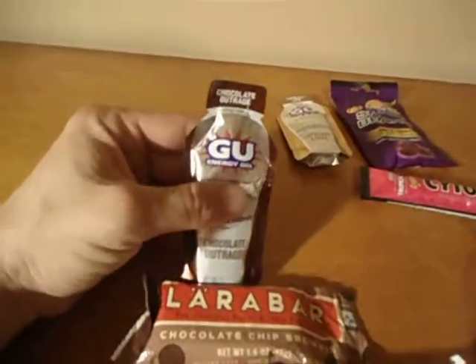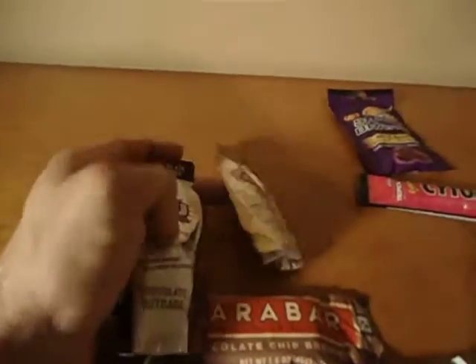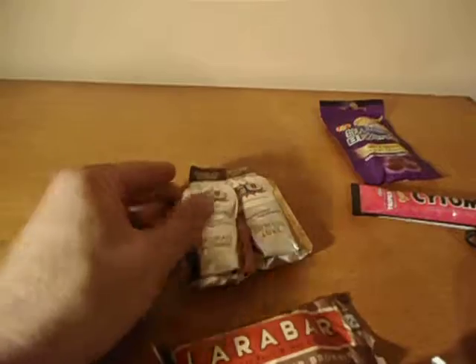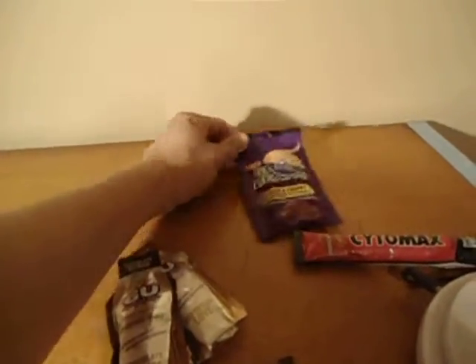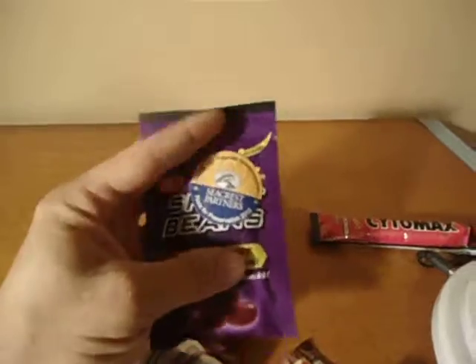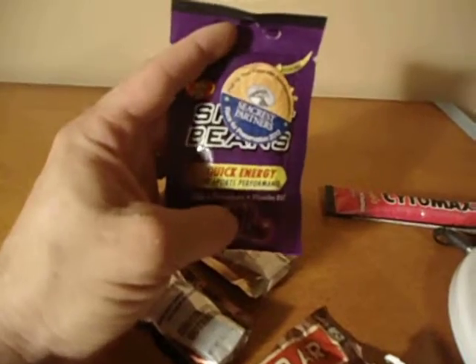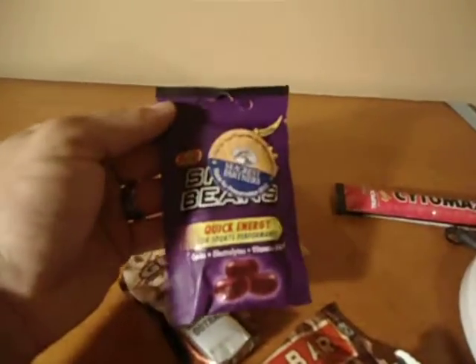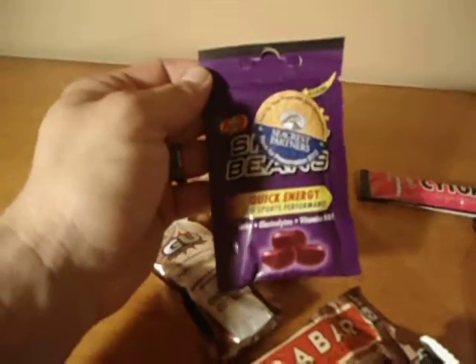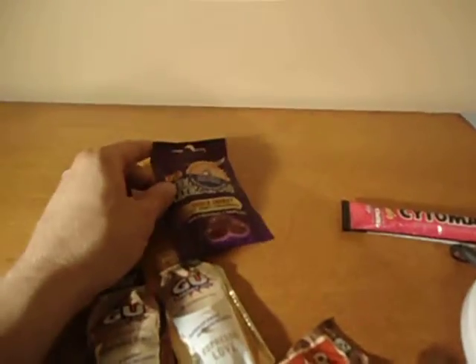Y'all know GU. My favorite GU so far has definitely been espresso — I've been killing the espresso. If it's not espresso, it's chocolate outrage. These two have been my go-to GU gels. I can take them down without gagging, and they go great with my coffee. On the longer runs I've been getting into the sports beans. These really help out and besides, they distract you a little bit while you're chewing. It's kind of a multi-purpose sport bean — it helps you forget that you're hurting and gives you sugars and quick energy. You still want some water with these though.